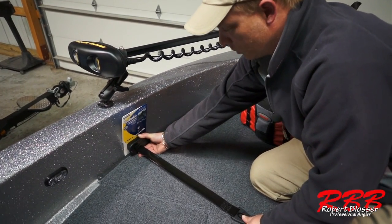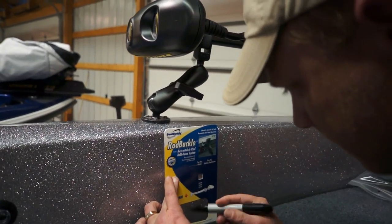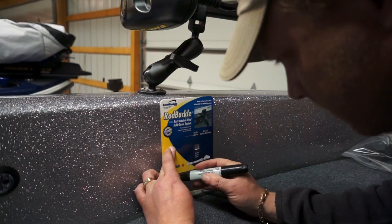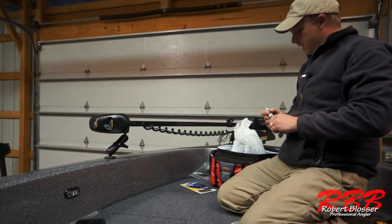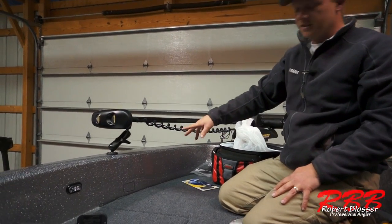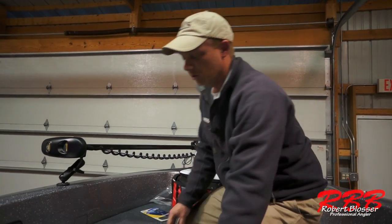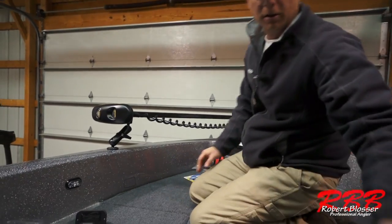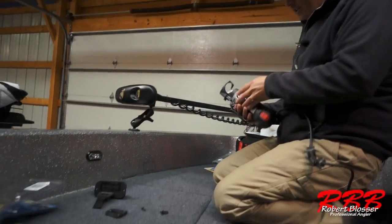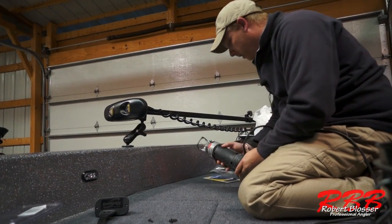I've got pretty good clearance there and good length of travel, so that looks like a pretty good spot. I'm going to mark that spot on the template. We've got our spot marked — make sure when you cut this out, you actually cut the whole line out, otherwise you're going to find yourself doing a little trimming. That template is pretty exact to the fit of this buckle. Next tool I'm going to use is the old Roto-Zip — this thing will get rid of some fiberglass quickly.